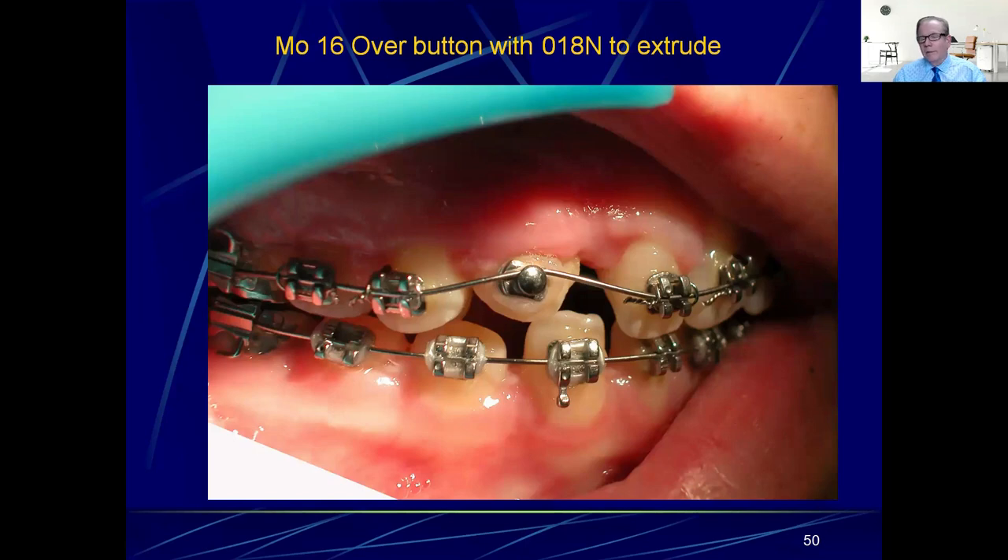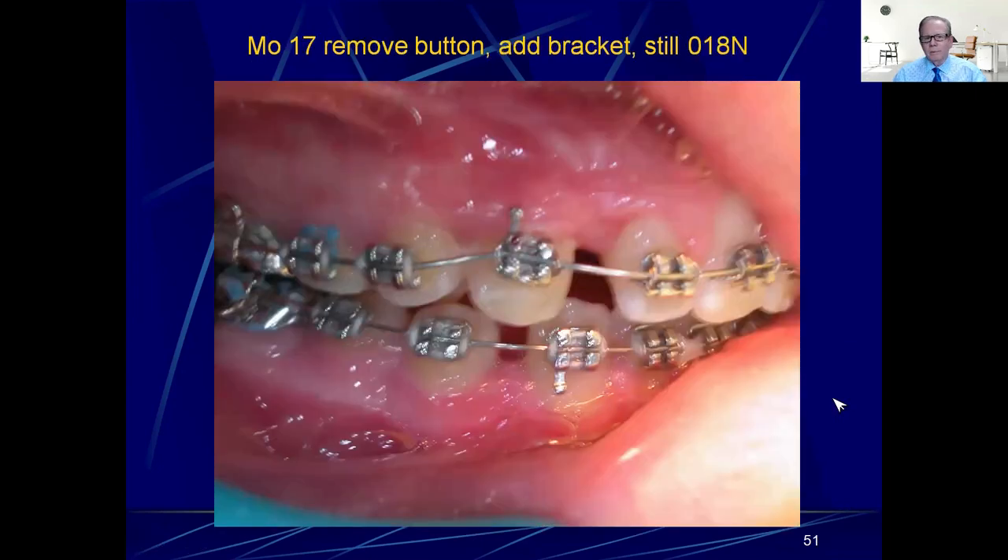You can't get the bracket on there in the right position yet, so throw the NiTi over the top of the button with nothing tied on here, loop it over the top of that, tie it in, and now the cuspid will shoot into the arch because extrusion is very easy compared to intrusion. If you need more deflection, remember that trick — go under the tie wings here, over the button, and back under the tie wings, then back to the central. That'll get it in super fast.